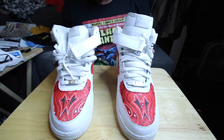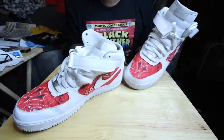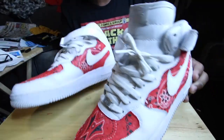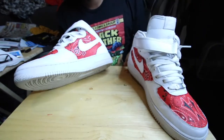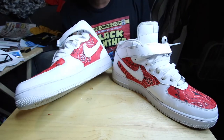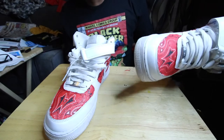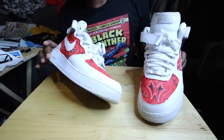Just like that the sneakers are done. To make sure they adhere right so I don't have to worry about them separating, I'm going to let them sit overnight — pretty much 24 hours. I told him he'll get his sneakers this weekend, so there's really no rush.